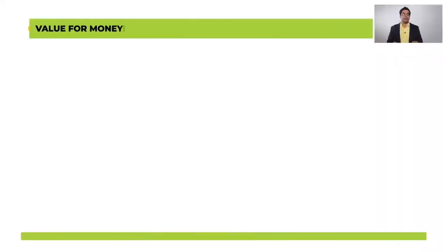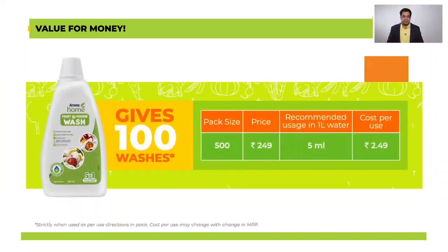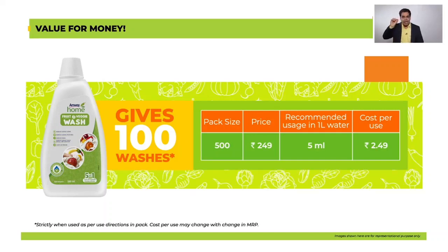Coming to the price and cost per use. Whenever we talk about any Amway Home product we always talk about its low cost per use. Amway Home Fruit and Veggie Wash is no exception. In fact the price of the product is very competitive. It comes in an attractive 500 ml bottle and the price is just rupees 249. Since you require to mix only 5 ml in 1 litre water, a bottle can give you up to 100 washes and the cost per use can be as low as only rupees 2.49.